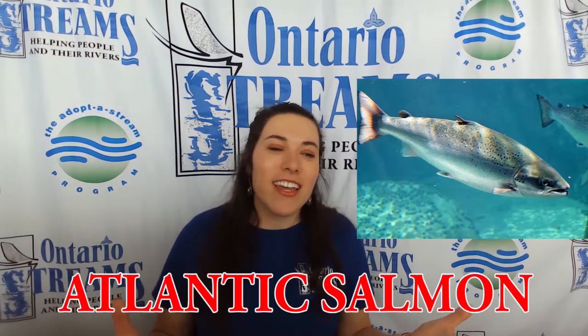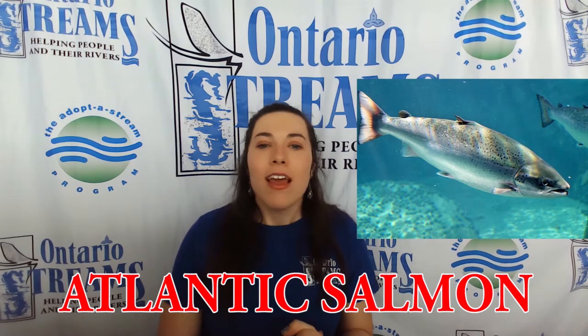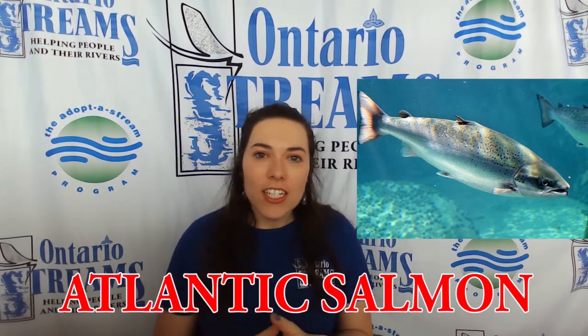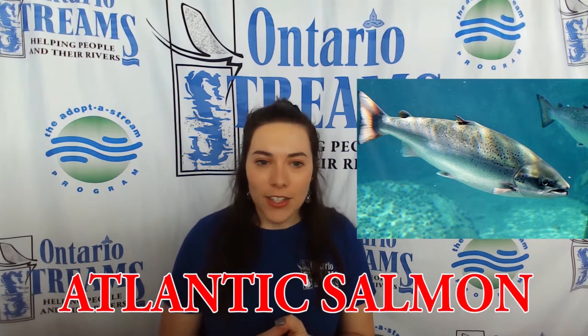Today we are going to be talking about one of those living things and that is Atlantic salmon. They are one of over 150 different kinds of fish that we find here in the Great Lakes.